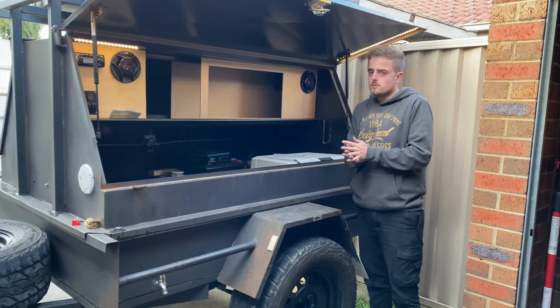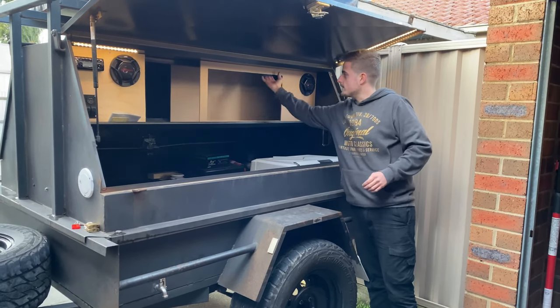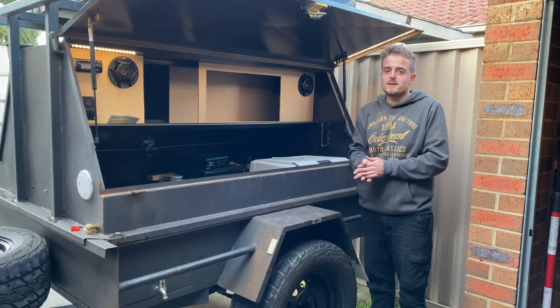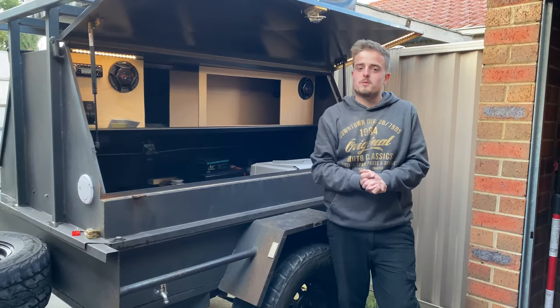We've got some super bright LEDs - the strips are a bit brighter than these ones - so I'll put those inside. When you open it up, I might even put a little switch on there so they come on automatically. But it's getting late on us guys, so we'll catch you in the morning.